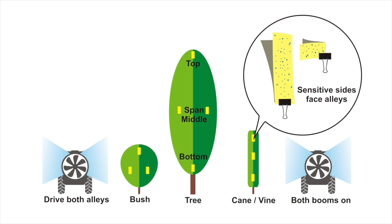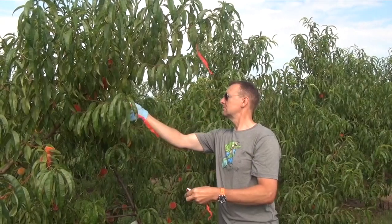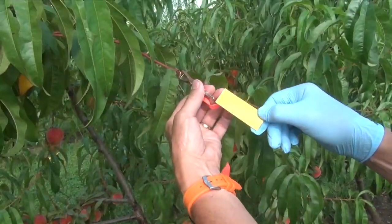It helps to draw and label a simple diagram like this so you know where each paper came from. Yes, it does. And use some flagging tape to mark the positions so you can easily recover the papers and then replace them for subsequent trials.